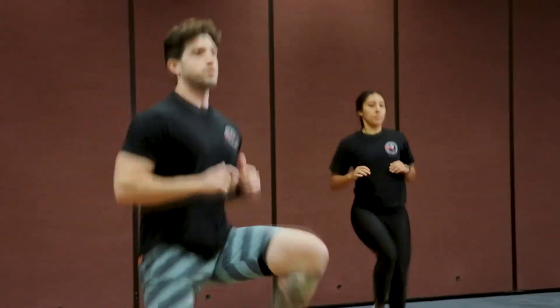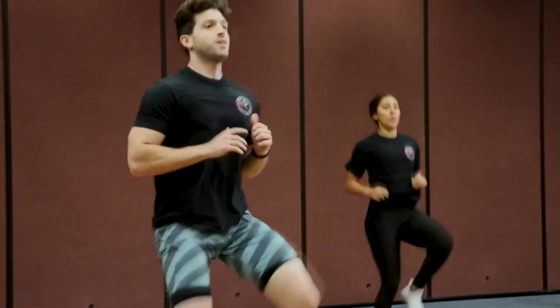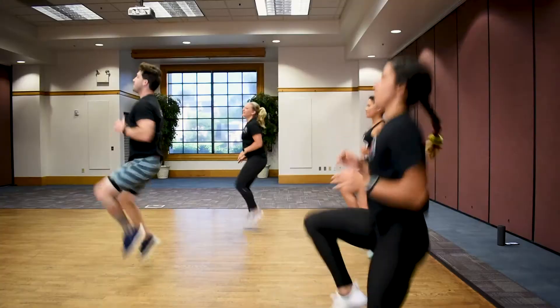We're going to start with some high knees. Let's get those high knees up — keep them going, try to stay on your toes. Looking for those high knees, keep them high, keep that pace going. Good.